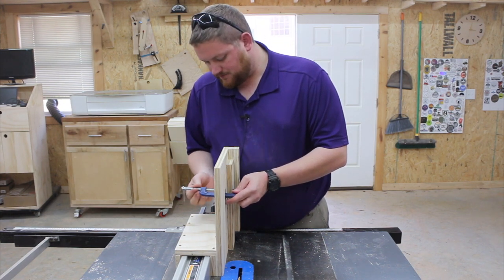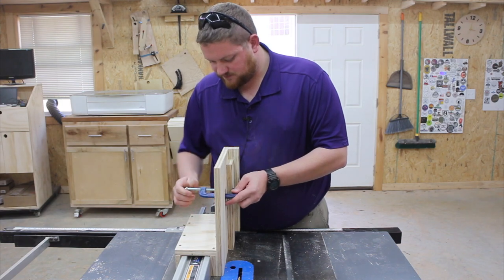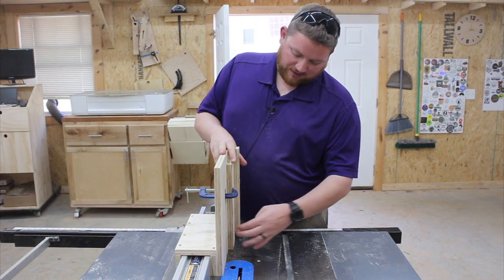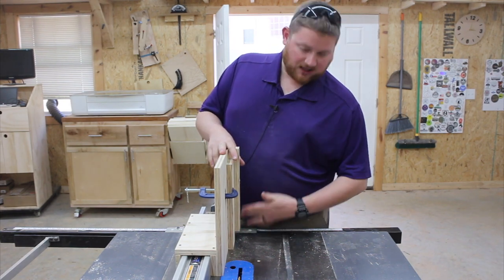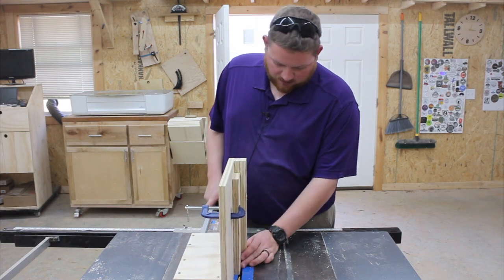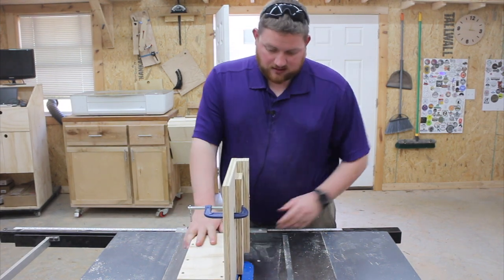You tighten the clamp down like this to hold your piece in place so it's rock solid. If it does kick back, the bottom will kick back and won't go anywhere because of this stop. You set your fence to wherever you want to make the tenon cut, and then make the cut.